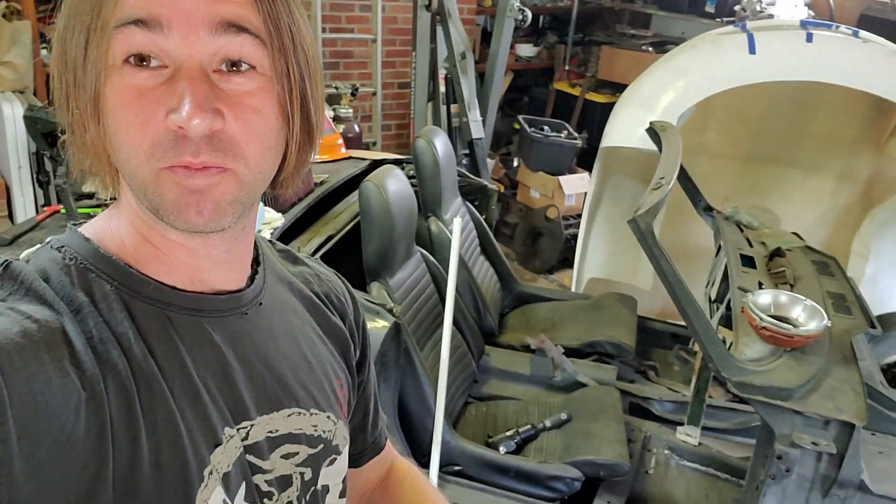Hi there. So I haven't made any videos in a while — been busy, life, all this stuff, thinking too much about videos, and then honestly really getting lost in work and forgetting to hit record.